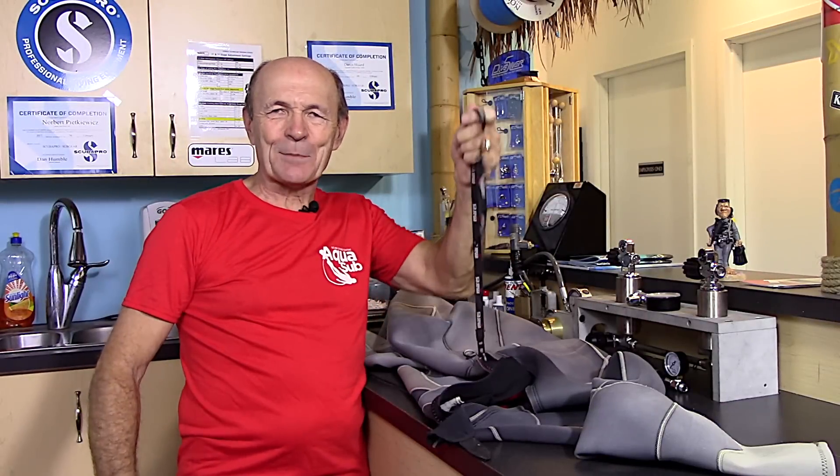Hey guys, Alec Pierce, Alec Pierce Scuba Tech Tips. Here we are again with a good idea, and this again is another one of those tips as a result of you guys asking me some questions.